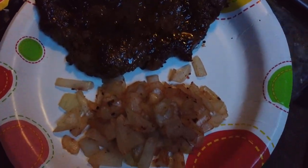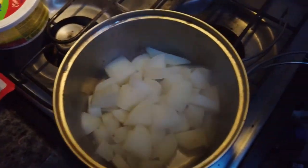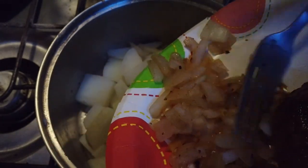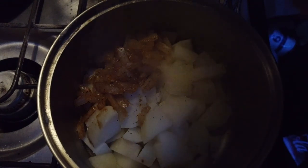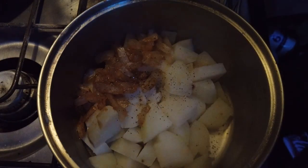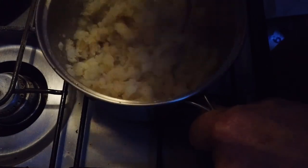We've got the steak, onions, and potatoes — which I have not mashed yet. Let's put the onions in the potatoes and mash it up. I'll put a little salt and pepper in there too — a little pepper and a heaping helping of butter.